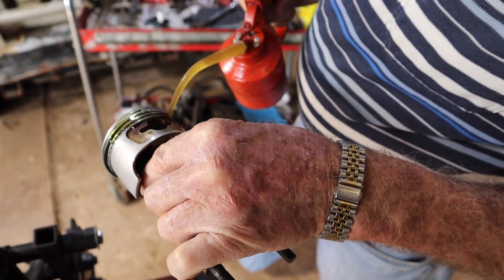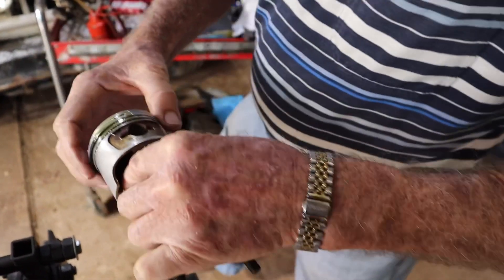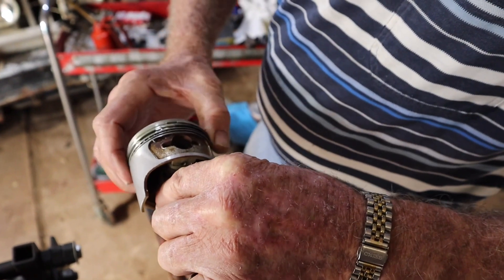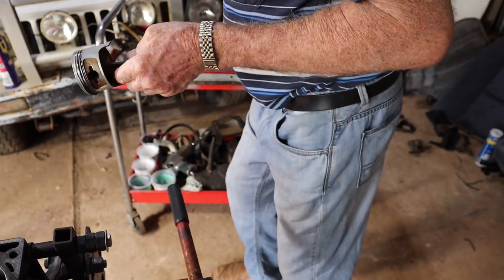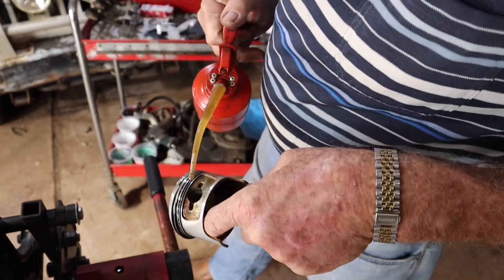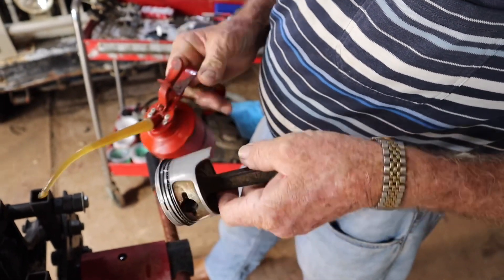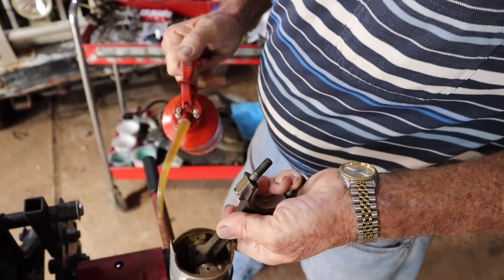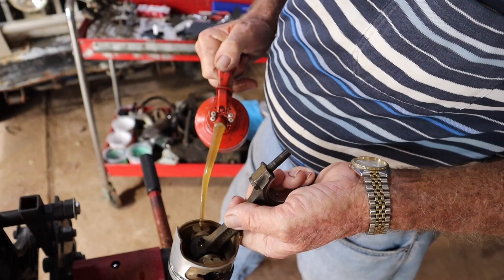Don't be scared to put plenty of oil around the place. Get them like that, lift them up, turn them around. We don't want to forget about our gudgeon pin while we're here, so we put a little bit of oil in there. It's a floating pin — a floating pin means that the gudgeon pin can turn in the piston and it can also turn on the conrod.